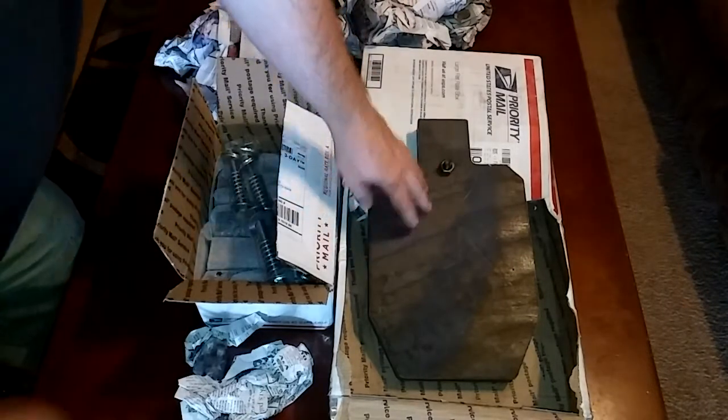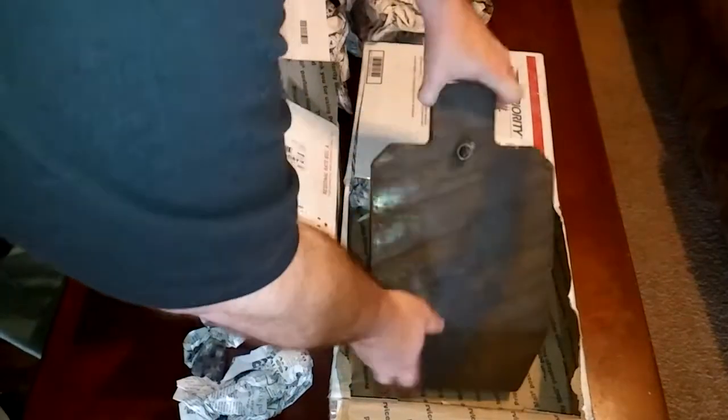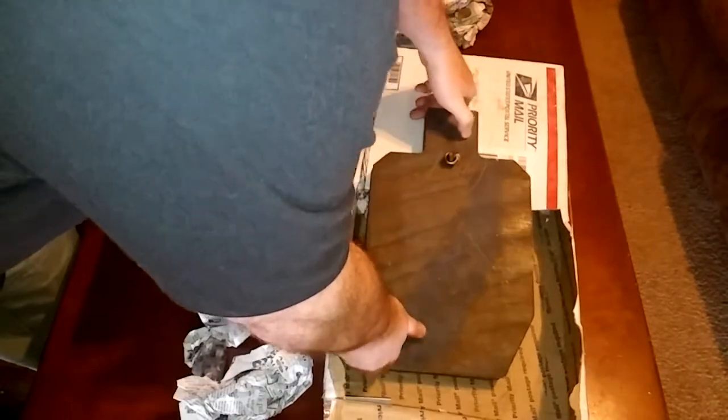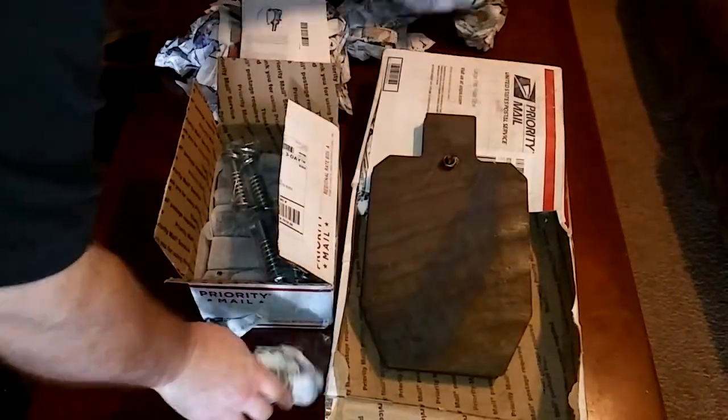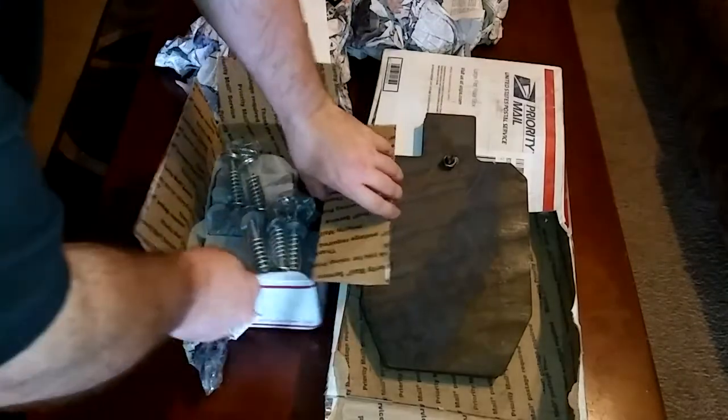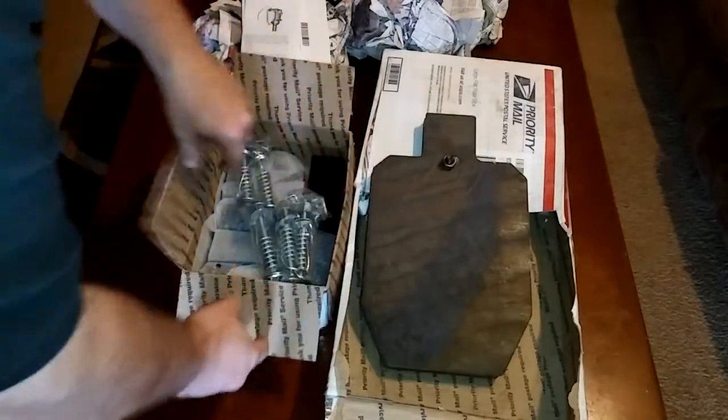I've got a total of six of these little mini IPSC targets, and you can see he puts them together with a bolt to hold them while they're shipping. They're in great shape — had this thing packed in there really nicely. I also got some rounds, so I've got six rounds and six of these total.